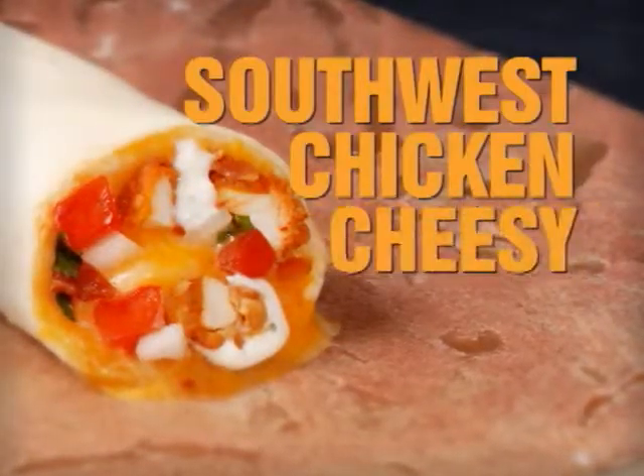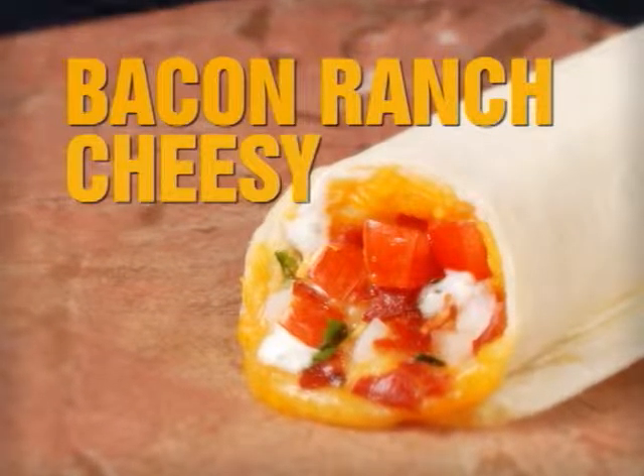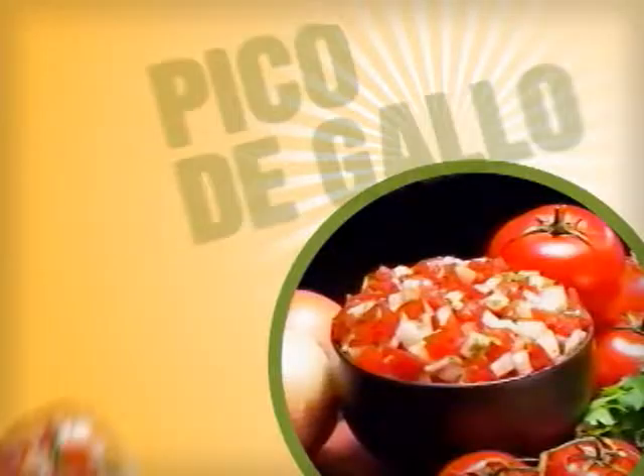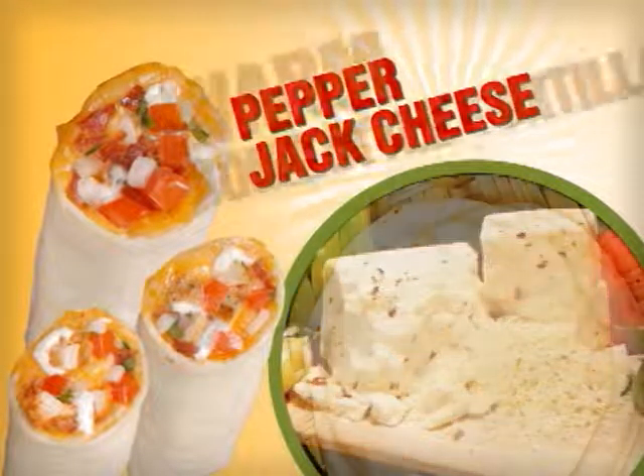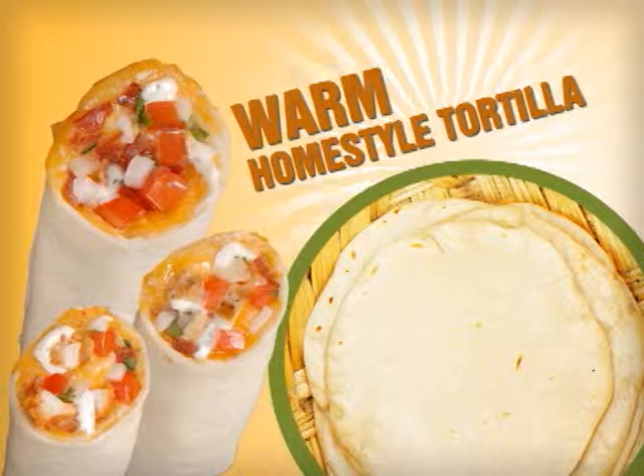Try the Southwest Chicken Cheesy, the Bacon Ranch Cheesy, or the Chicken Ranch Cheesy. Pumped up with zesty pico de gallo and melted pepper jack cheese, wrapped in a warm home-style tortilla.